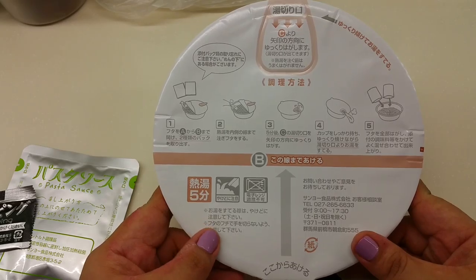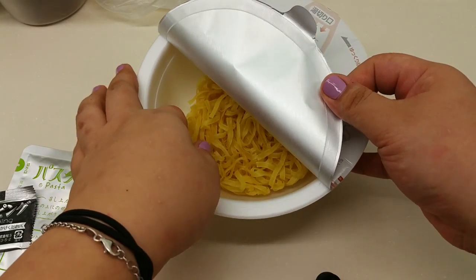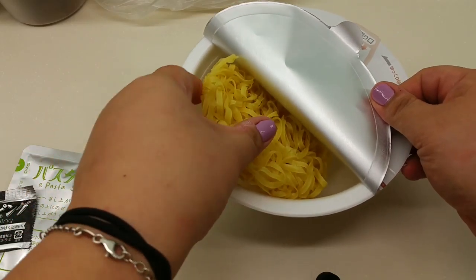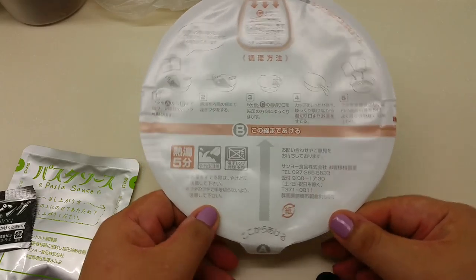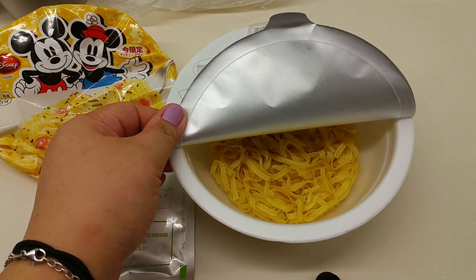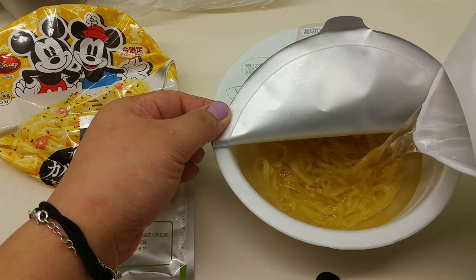Now I have to put in hot water up to the inside line. That's the line — that's the dried fettuccine, you can see it. The hot water is already boiled, so let's put in some hot water to the inside line. Wow, that's a lot of water.